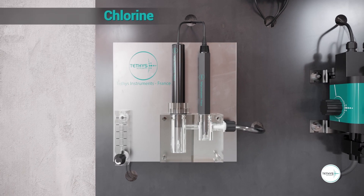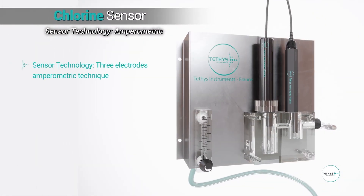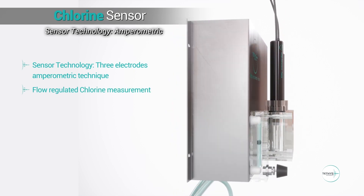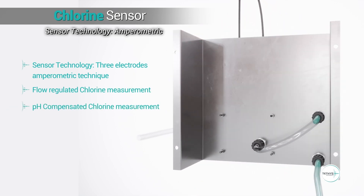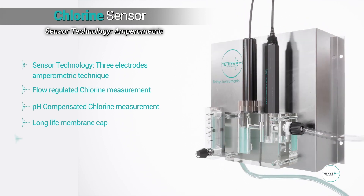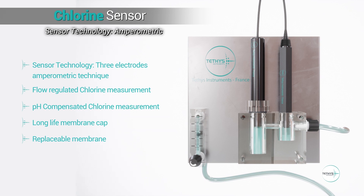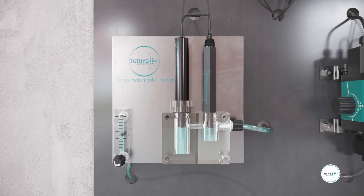The chlorine sensor is based on amperometry technology. It is composed of three electrodes for a more accurate and reliable measurement. The influences of pH and flow rate on the chlorine measurement are suppressed with an additional pH sensor and a built-in flow meter. Thanks to the long life and replaceable membrane cap, maintenance is minimal.